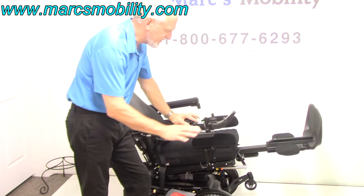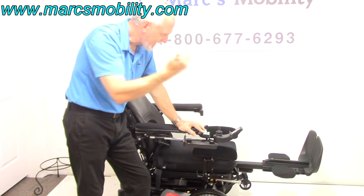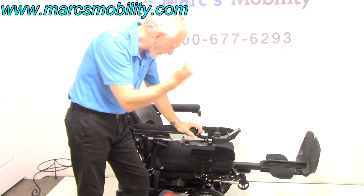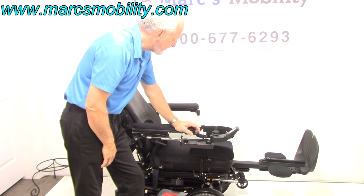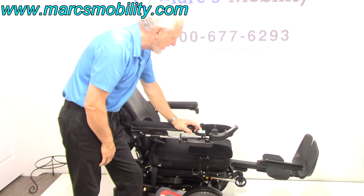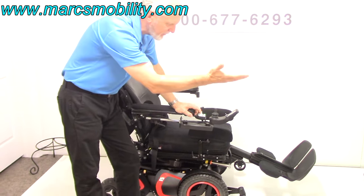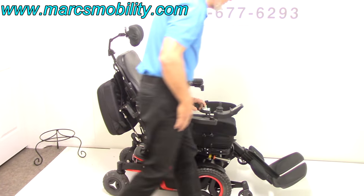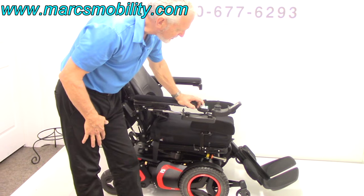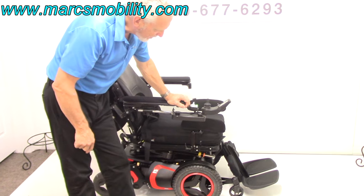So we've covered the standing position, the 14-inch seat lift, the electric tilt, the electric recline, and the electric legs. When you're outside, make sure your footplates are out — not right under the chair — so you don't hit the bottom piece on a sidewalk or curb and damage your electric legs. Keep them out like this at all times.